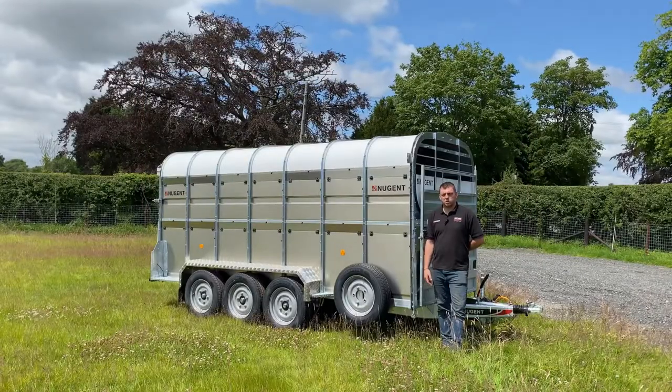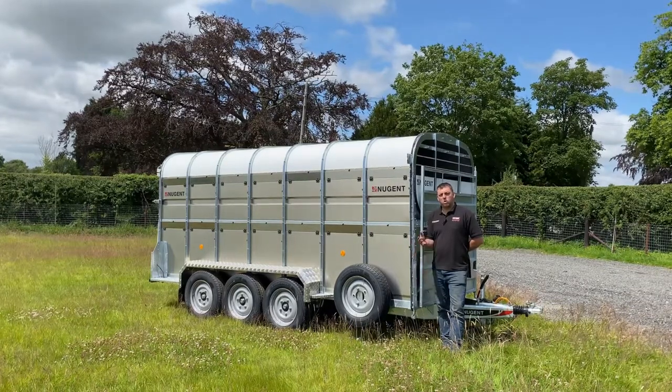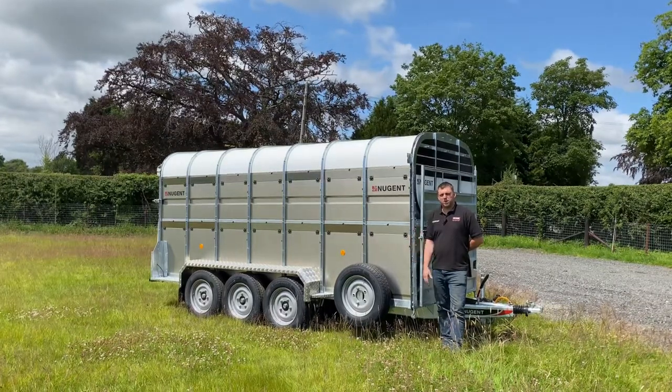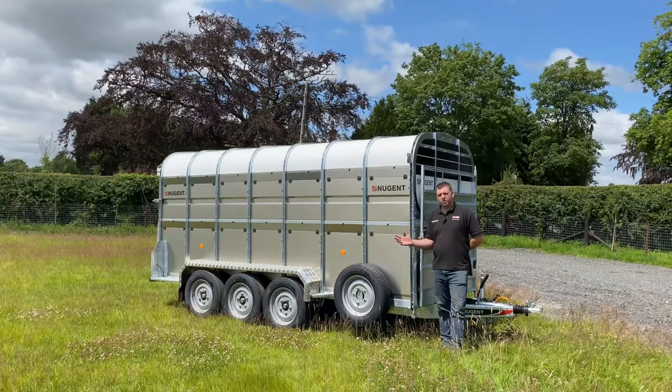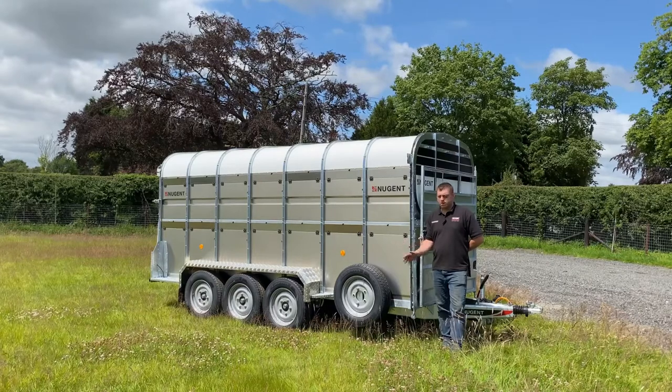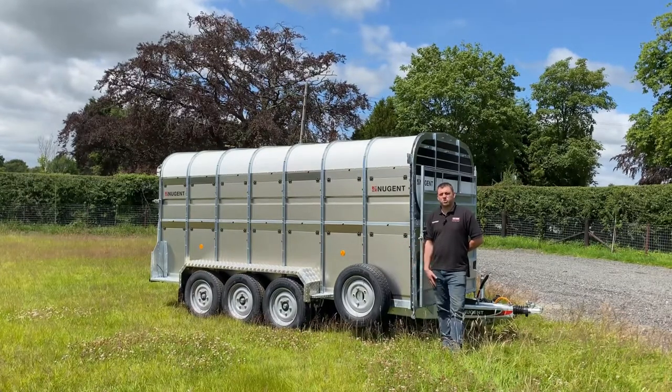Hi, we're here today with the Nugent Livestock trailer. The livestock trailers come from 8 foot by 5 foot all the way up to 14 foot by 6 foot. Options are tri-axle or twin-axle. This one here is a 14 foot by 6 foot tri-axle livestock trailer, 3.5 ton maximum gross weight, 1,350 kilos unladen.